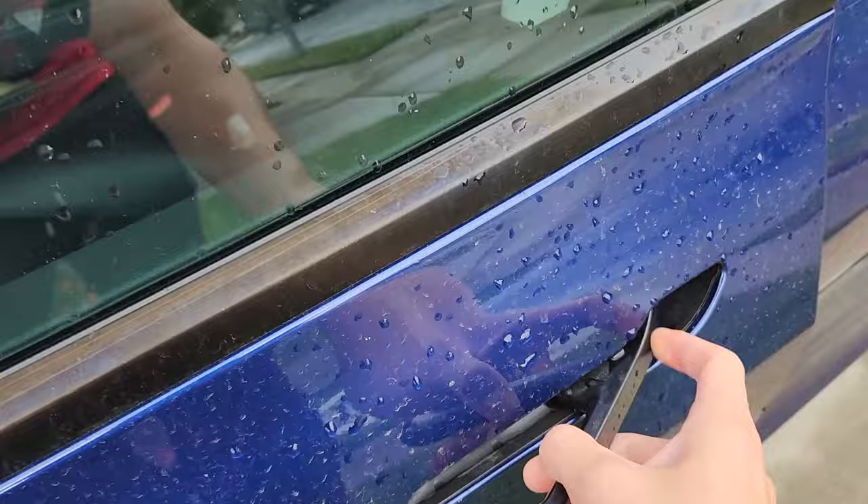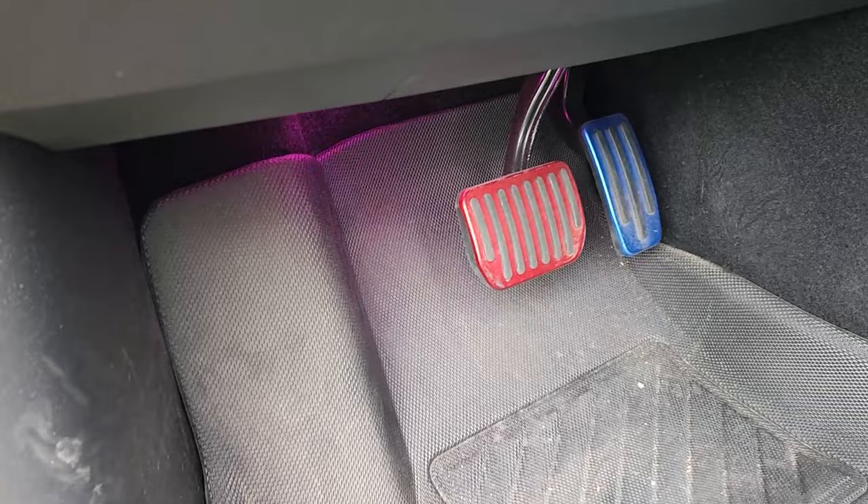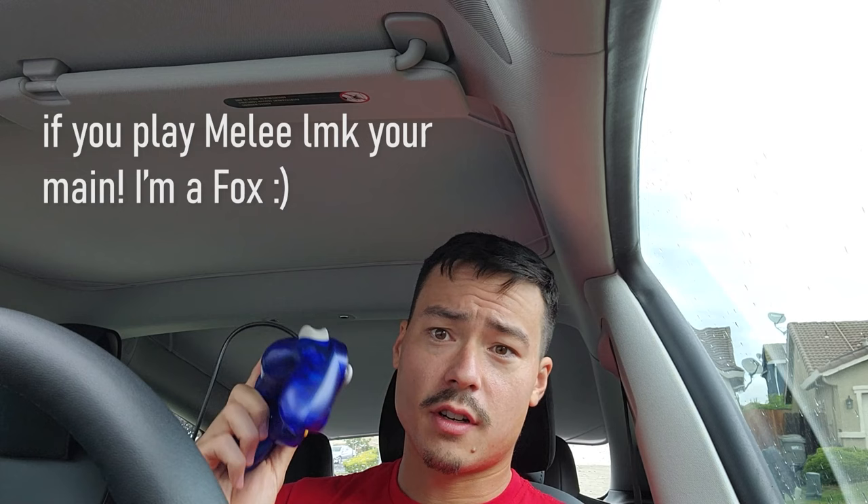This is where I'll place the phone for now. By the way, look at those red and blue petals — kind of pink or purple lights. They're actually defective and they flicker a little bit, but I don't care. I got a knock-off GameCube controller — does anyone still play GameCube?